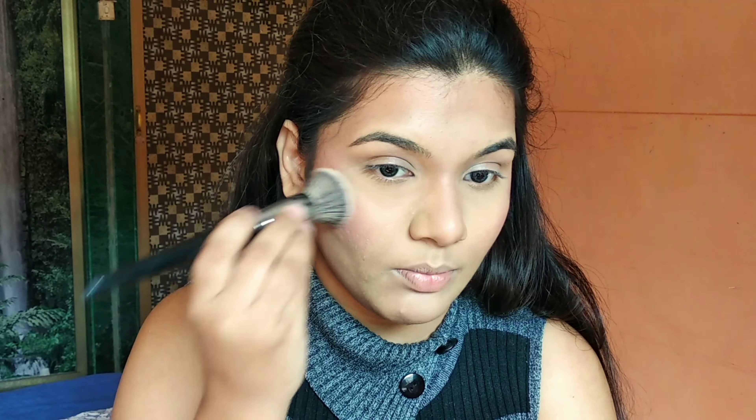Then I'm going to use the Rimmel Wake Me Up concealer in the shade Ivory Fair, and I'm going to apply it on my nose as well as the areas where I want to highlight my face. This is a really light concealer so it's going to do a very good job at highlighting. I didn't like it at first, but then I realized it is a very good concealer for highlighting the face, and since then I've been using it non-stop — I think I'm almost about to finish it up.